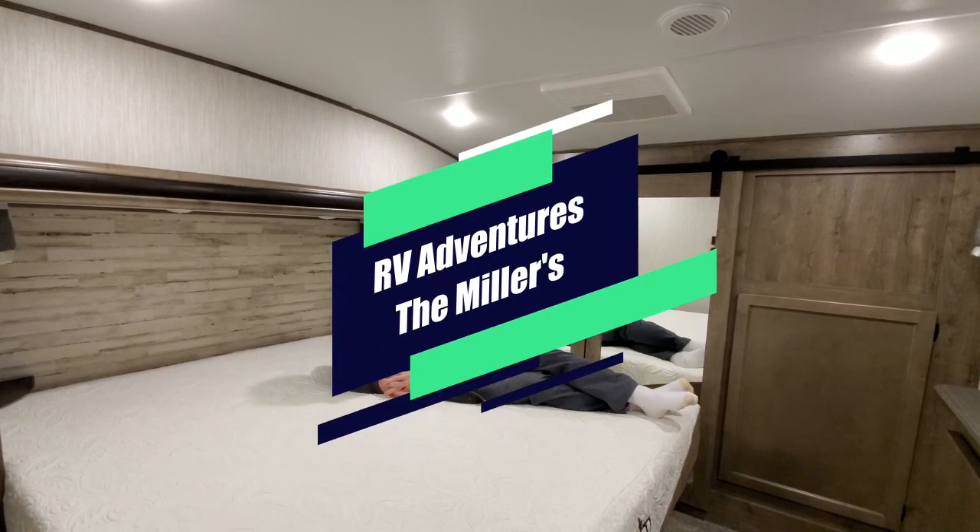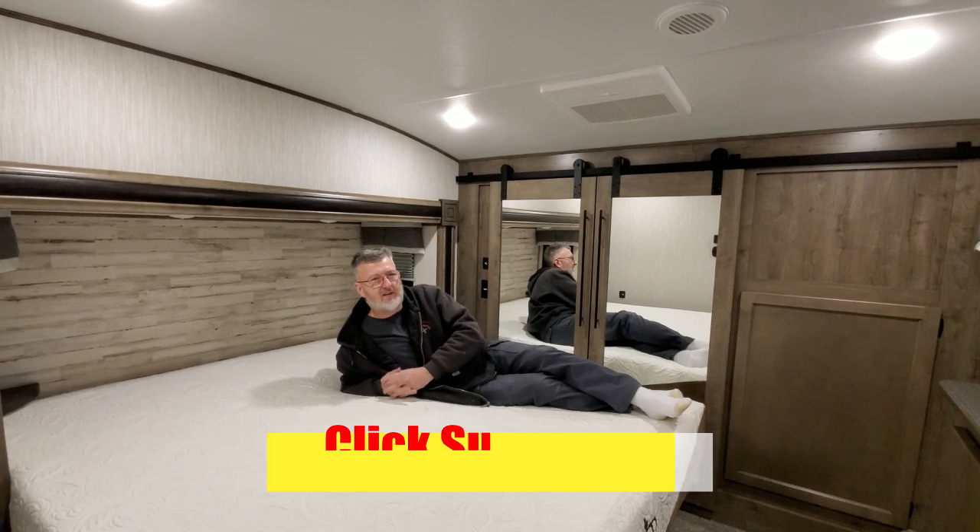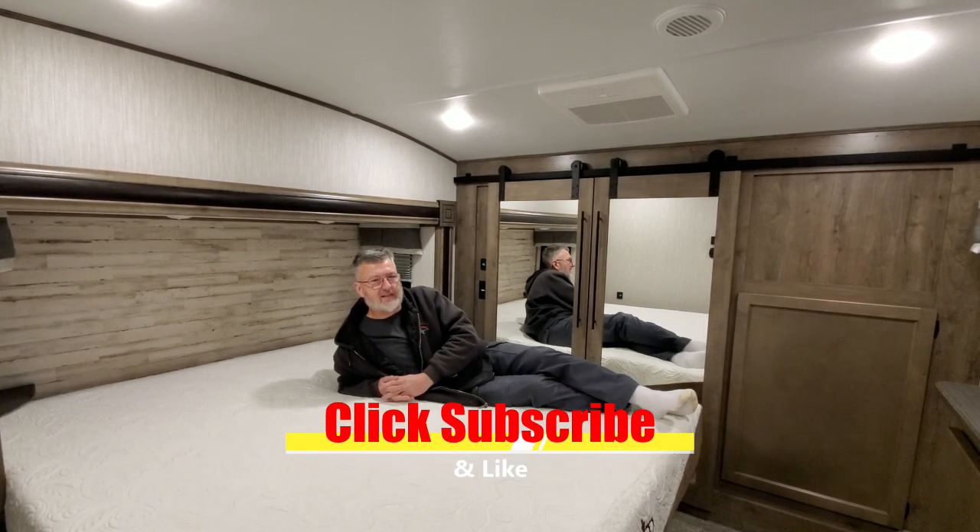Here we are, RV Adventures the Millers. Click subscribe and like on our video so we can keep making these things.